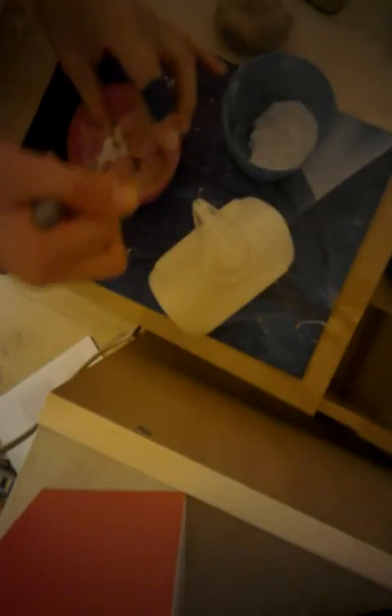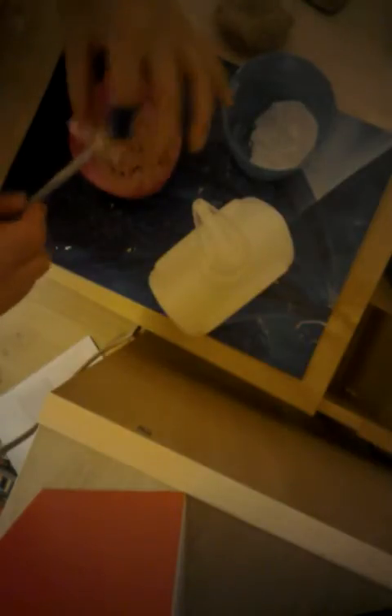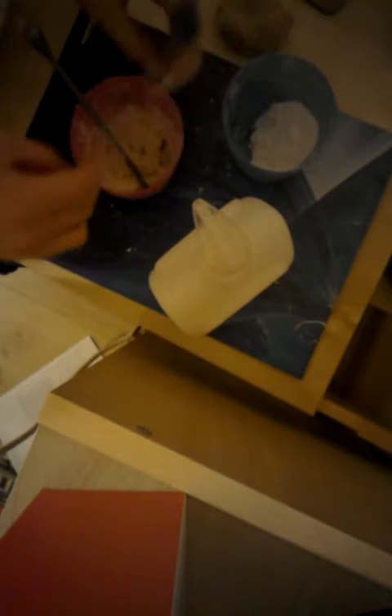So you're just going to mix in more flour, as much as you need, depending on how much soap you put in. Just keep mixing it. And if it gets stuck on your utensil, just wipe it off back into your pot again. Keep mixing it all together so that it forms.